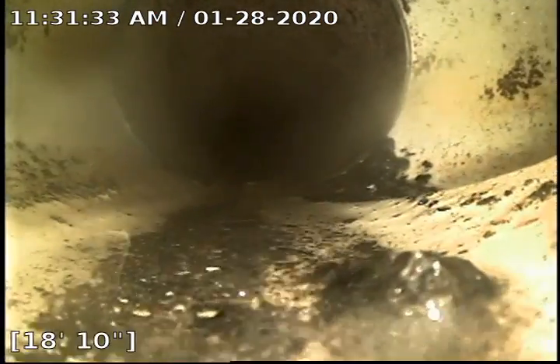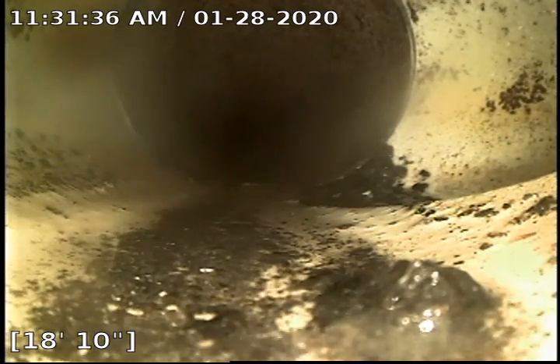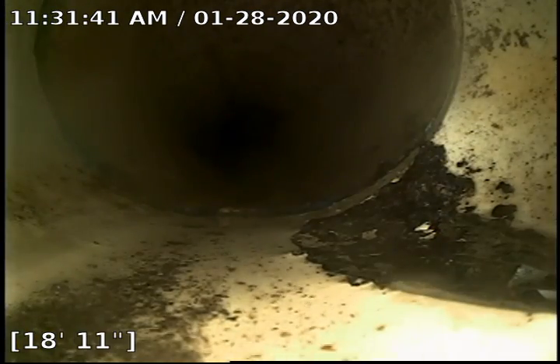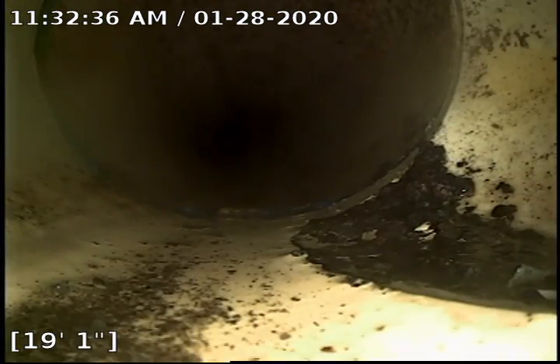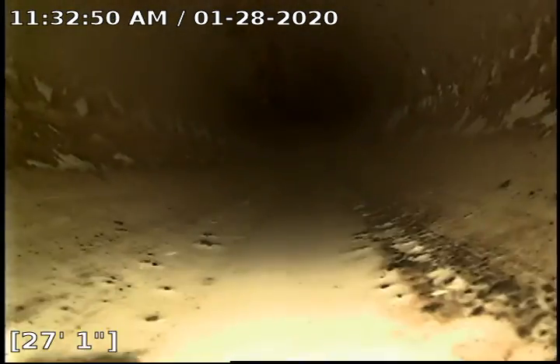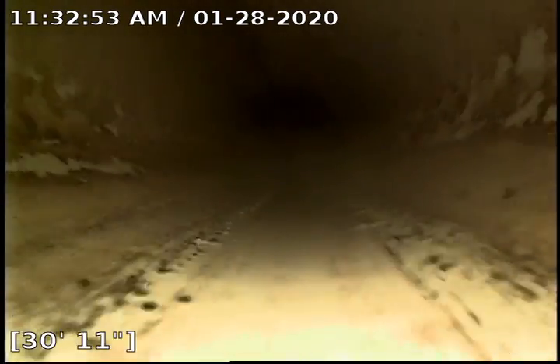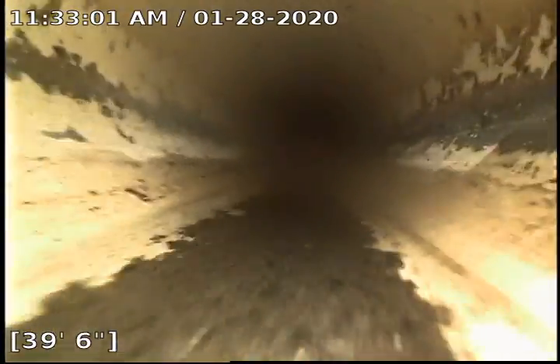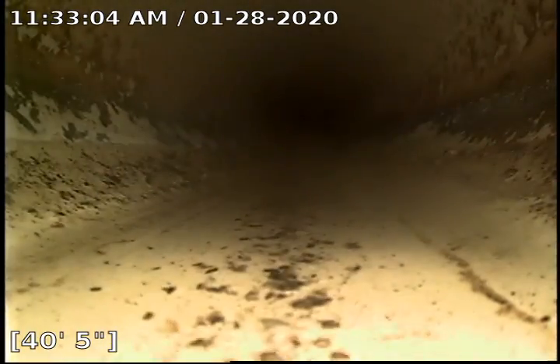Here's a Y-connection at the 18-19 foot mark — this is the connection coming from the main plumbing in the house. We're going to pause the video and locate this point. Located this point halfway down the driveway at a depth of three feet deep, right here at 40 feet.